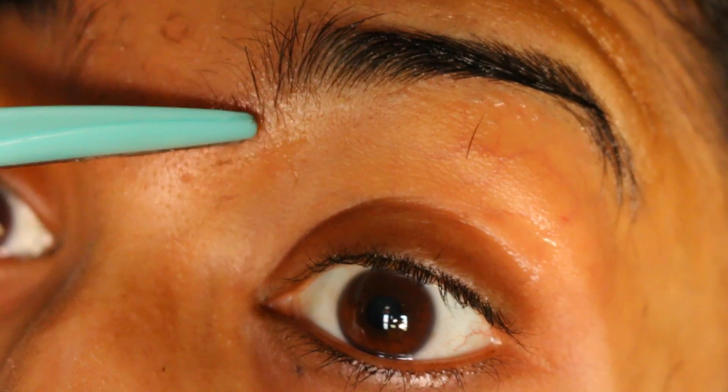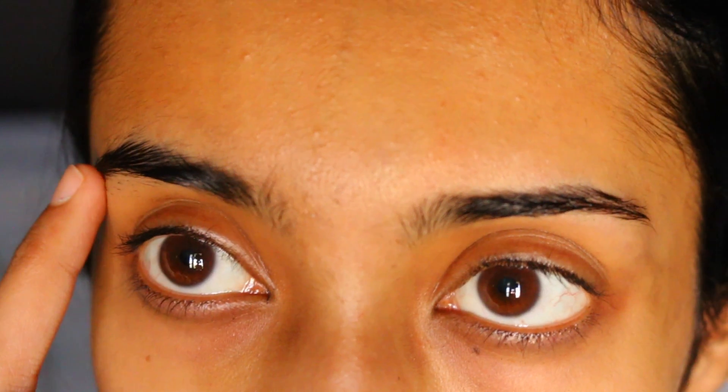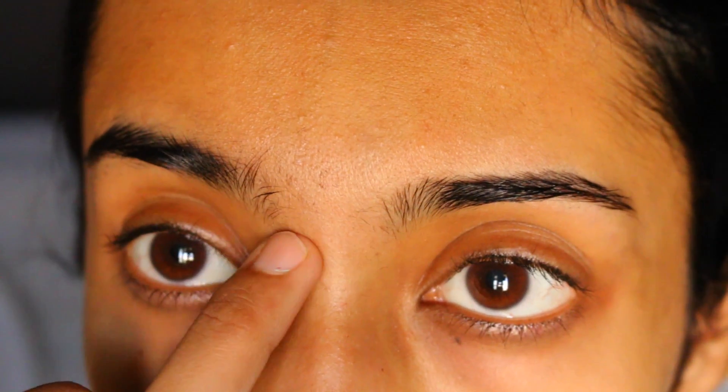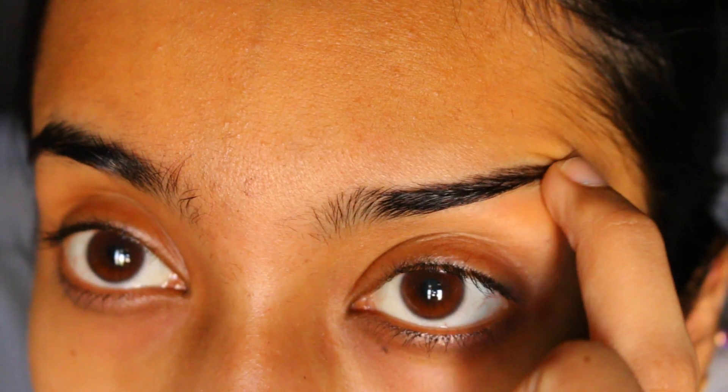So now I just clean my brows to take off all the excess product, hair, and everything that's left there. And just trim the long hair that's left. This is the end result — it's not super arched or anything fancy, that's not how I like my brows. I like my brows to be very simple. I did the other brow off camera because it's really difficult to do on camera. And remember, your eyebrows are not identical twins so they're meant to look somewhat alike.